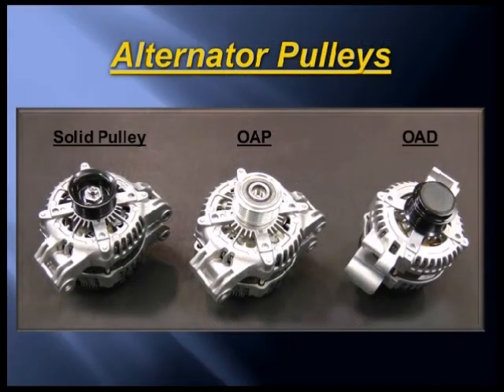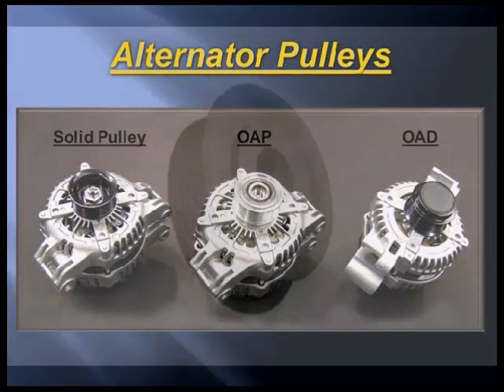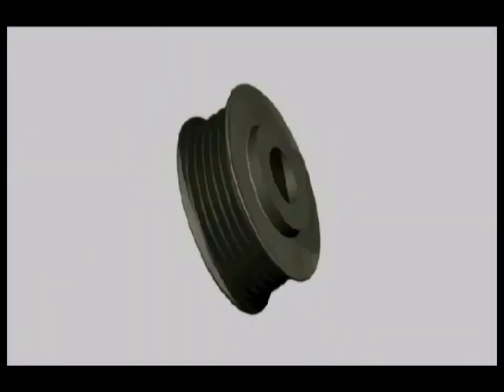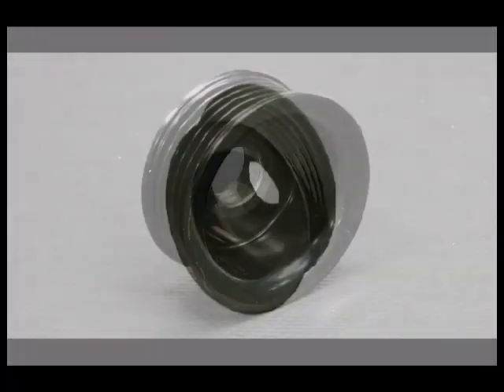Let me take some time to explain the differences for each type of pulley. First, the solid pulley. This is your standard old-school serpentine belt alternator pulley. The only function of this pulley is to drive the alternator.